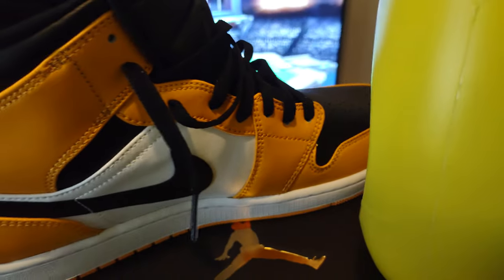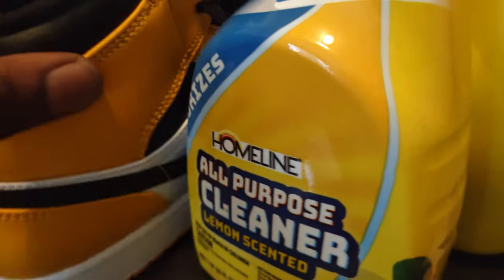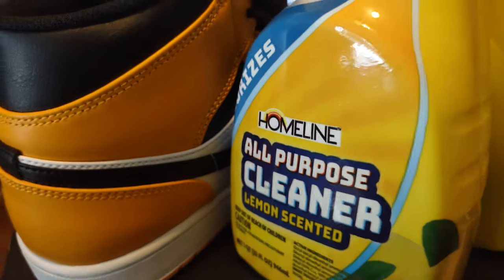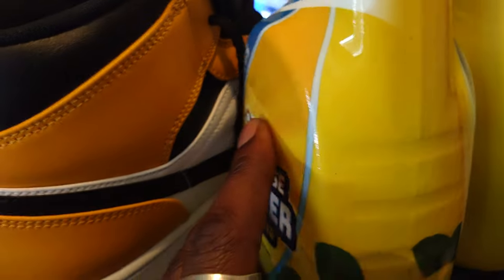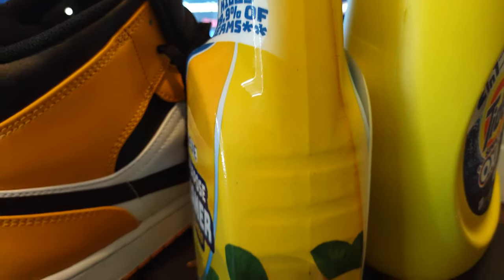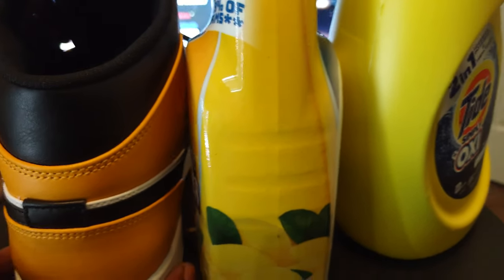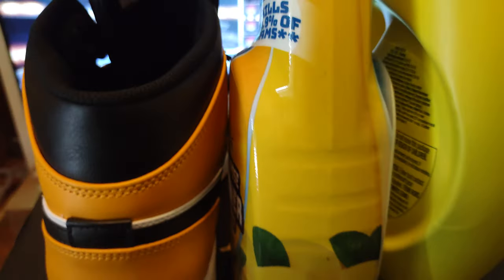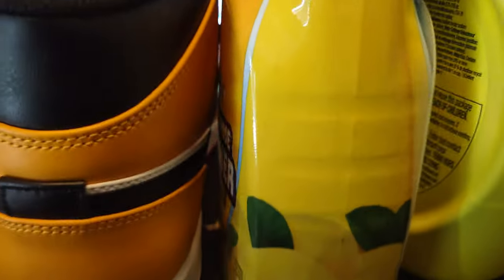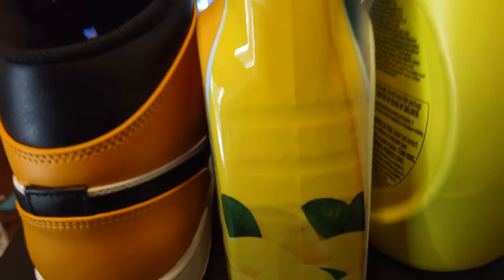I brought another example to show you more of what the color might look like. The taxi is closer to a slight orange hue than any of the other yellows we have here. So imagine the nightmare you're gonna have trying to match taxi yellow out in the real world — I just wanted you guys to be aware of that. Other than that, it's a Jordan 1 Mid, it doesn't matter.